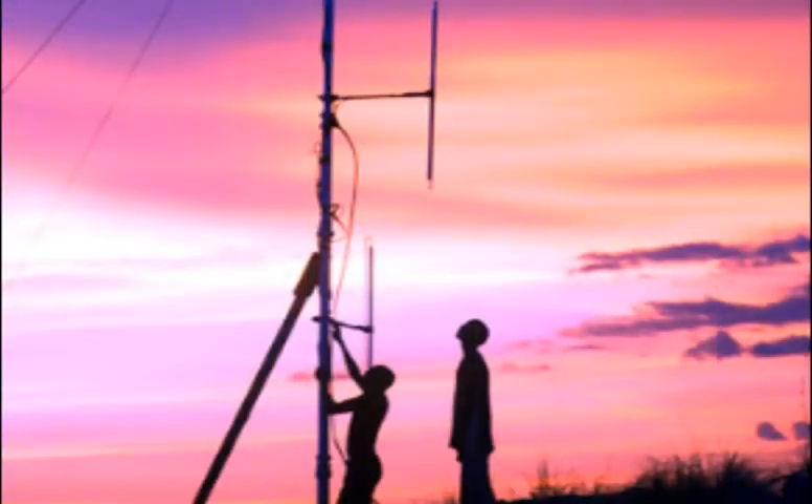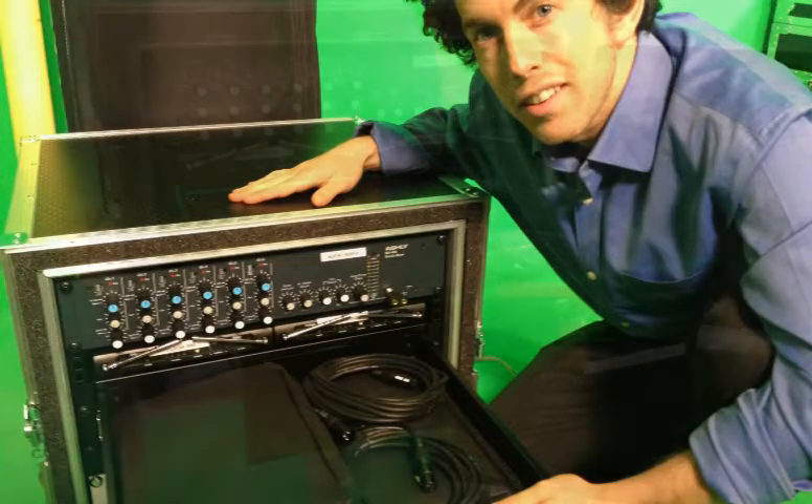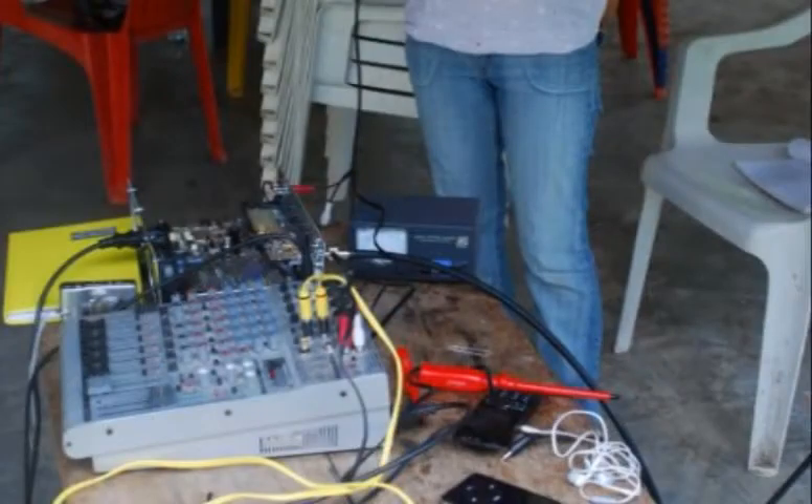When retracted, the mast is under three meters long. The rack also contains a laptop, audio mixer, and four mics, making it a complete radio station in a box. The unit can be placed in an existing radio station or easily packed away on a vehicle for mobile broadcasts.